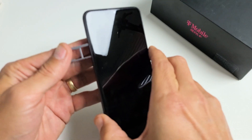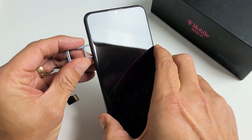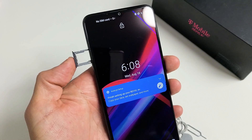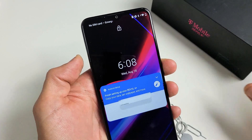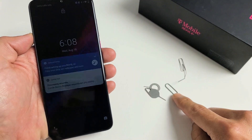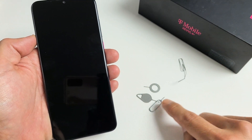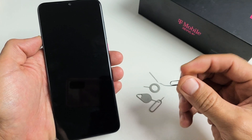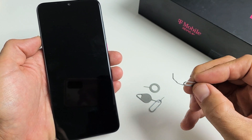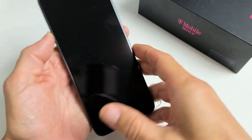First thing you got to do is go ahead and eject the SIM tray slash SD card tray. Grab your SIM ejection tool — it looks something like this and comes out of your box. If you don't have the one from the box, you can use a different SIM ejection tool, a thin paper clip, a thin bobby pin, or even the back of a stud earring. As long as it's thin and kind of long, that'll work.